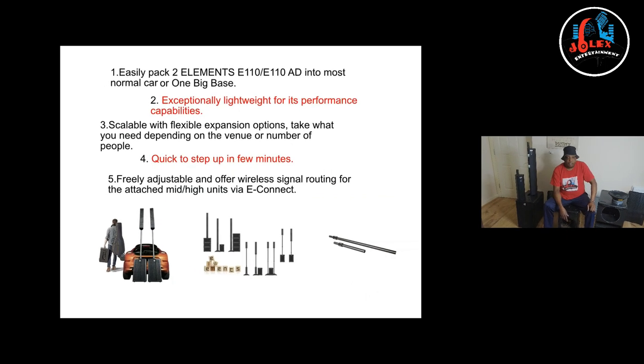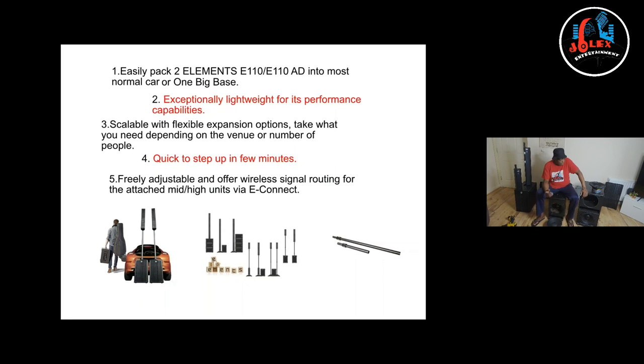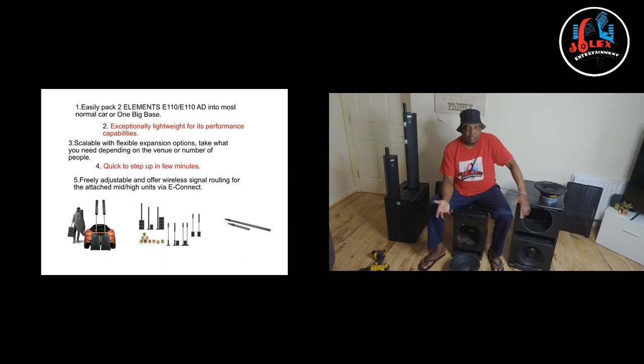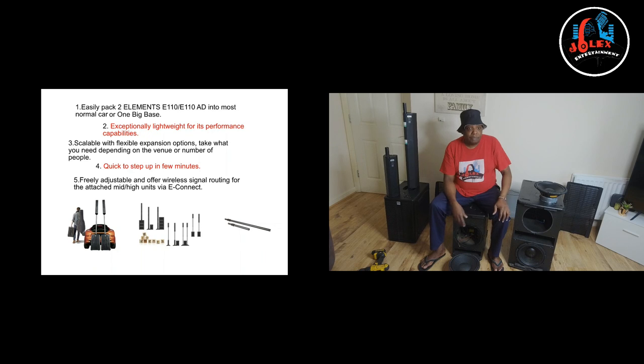I own quite a few of them and I love them. One thing is they are portable and they do my work. Depending on how many people, I'm able to take a smaller system rather than taking a very big system. With HK Elements, you can increase or decrease depending on the venue and the number of people you're going to have.